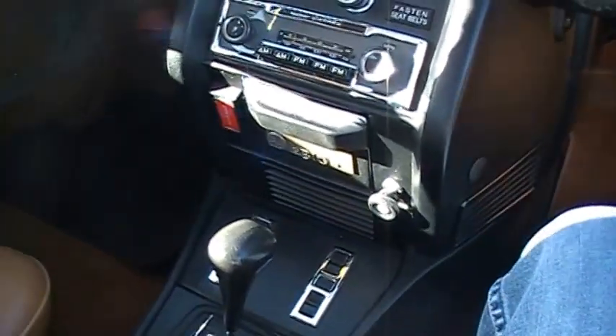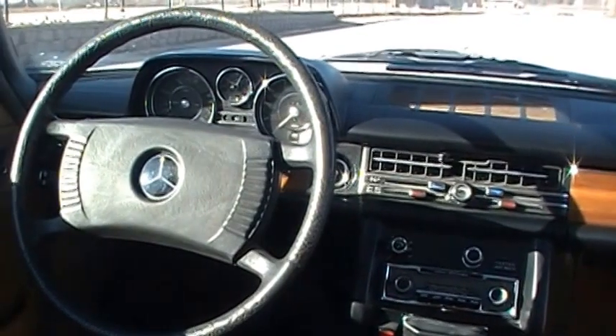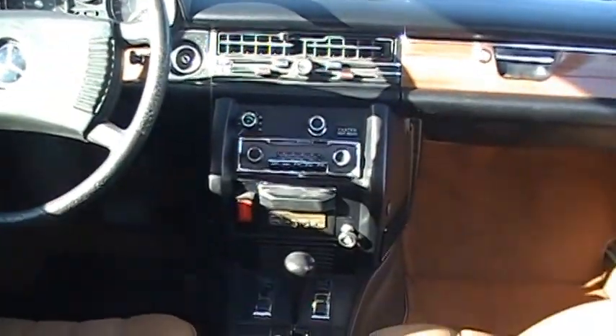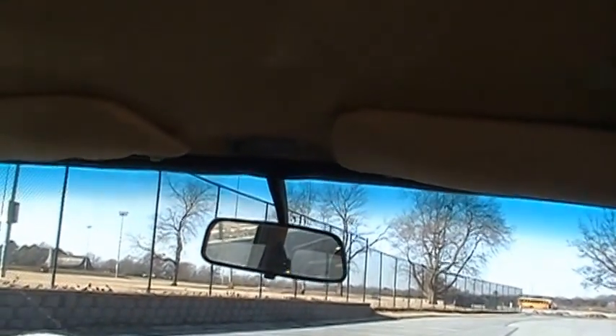These cars were the first Mercedes to come out with a console in the center. It's got an armrest front and rear. Here's a good view of the dash — it's got the newer style steering wheel, which I kind of prefer the old, but I like this one because it's original. Headliner's in great shape, just really nice shape. The rear light comes on when you open the rear doors — some thoughtful design put into that.